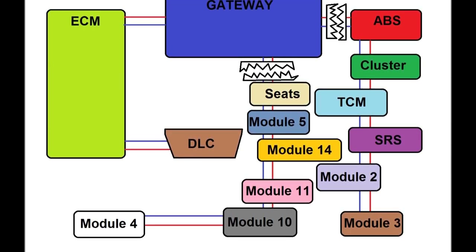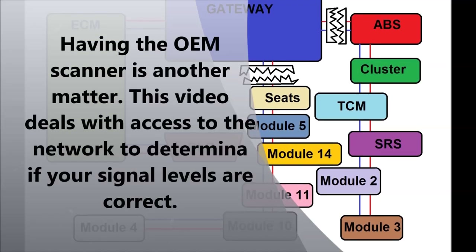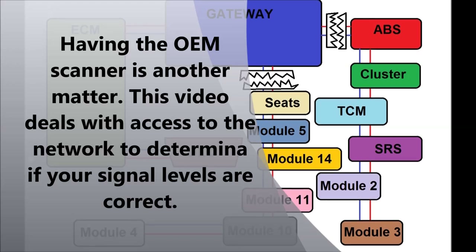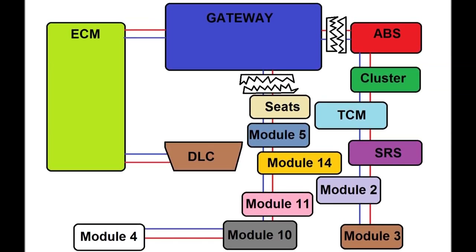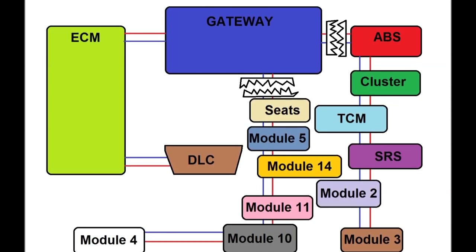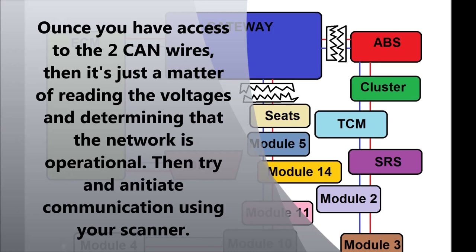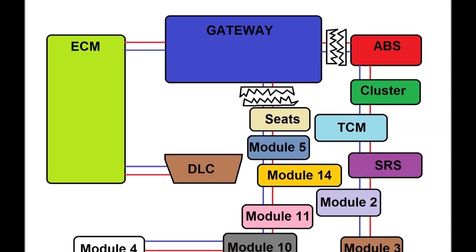The gateway restricts access to other modules unless you have the right scanner. But if you want to access the CAN network physically, you can remove the gateway and connect directly to the CAN low and CAN high wires on the other side of the gateway. On Chrysler vehicles, for example, the gateway is right behind the radio. Once you have access to those signal wires, you can access whatever module you want, or simply verify termination resistors and signal integrity.